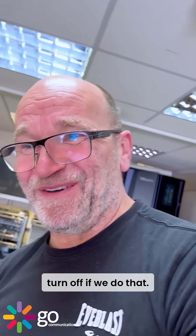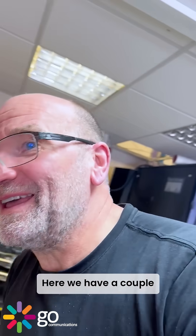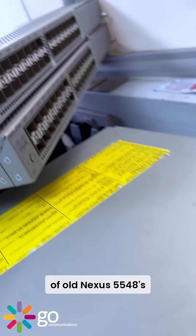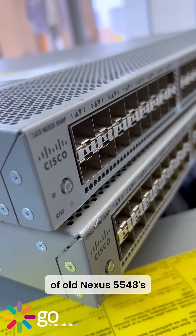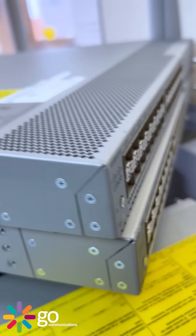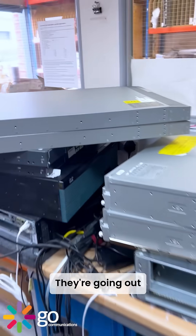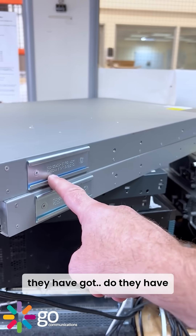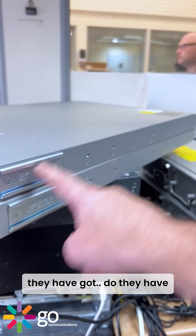Here we have a couple of old Nixus 5548s — look at that. They're going out for an emergency customer.